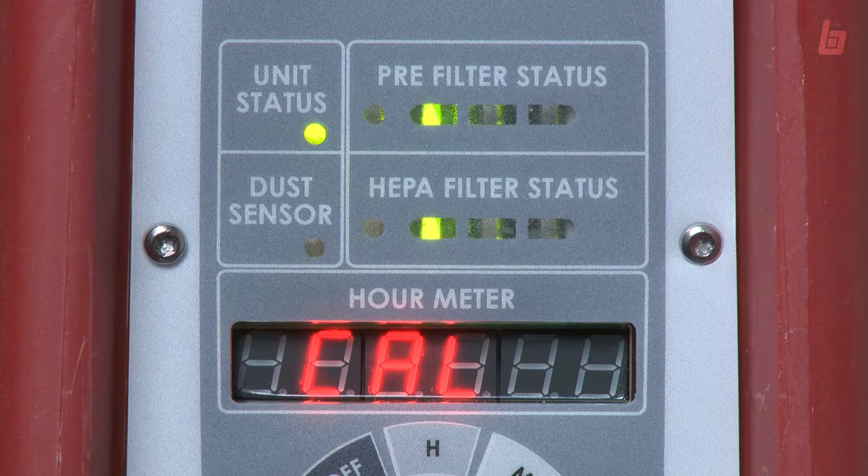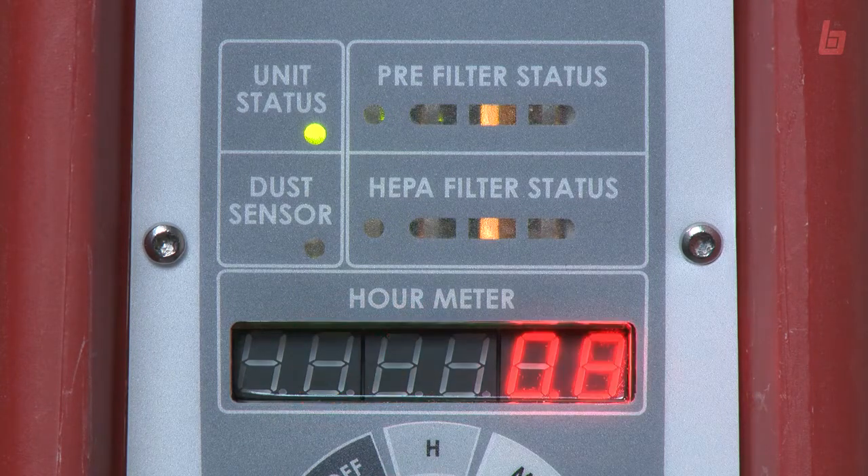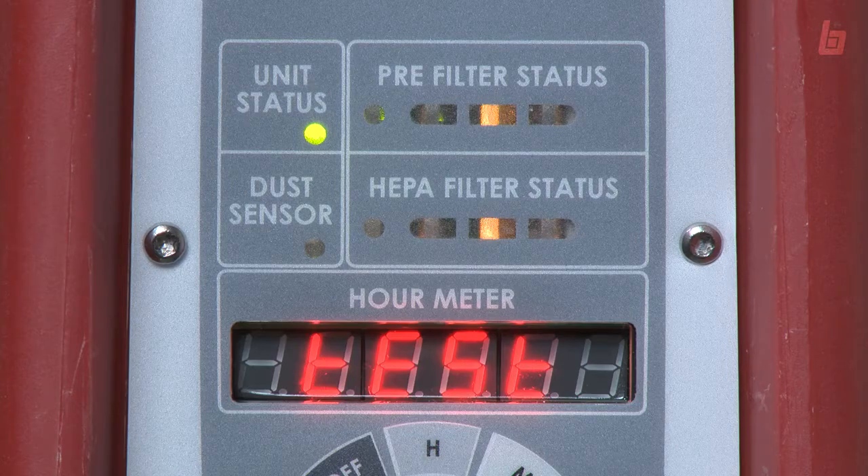Once the speed is selected, the machine will calibrate itself. Then a second test is run to check the cleanliness of the filter.